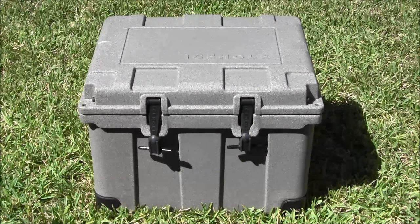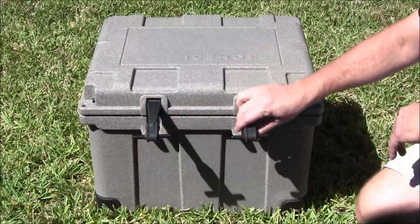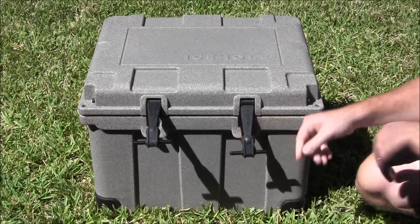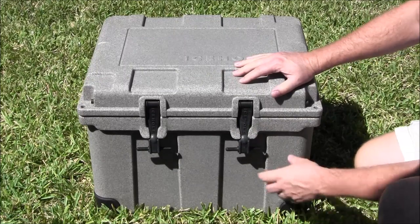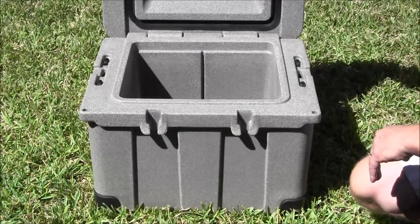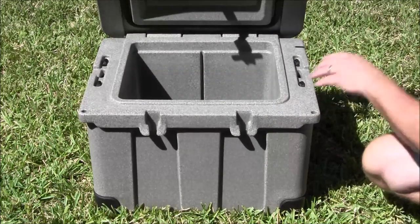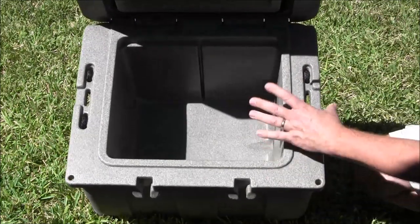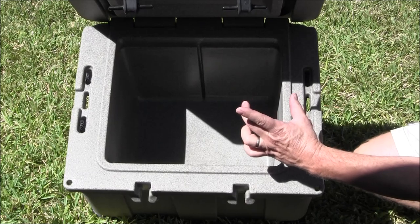So I'll give you a quick rundown of the cooler. Again, this is a 35 quart. You'll see the latches out here — they are super heavy duty. These things are built solid. And again, IceHole, made in the U.S.A. If you rotate this toward you a little bit, you can see how thick the material is — there's probably three inches of insulation.